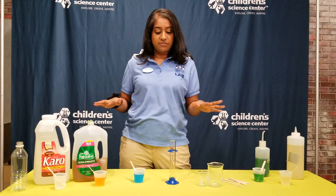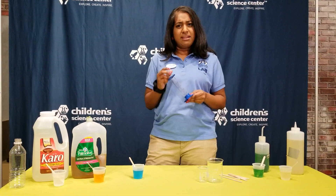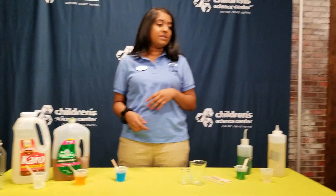We've got a couple of different materials in front of us and what you really need is a graduated cylinder. But wait, do you have graduated cylinders at home? Probably not, so I don't want this. Don't worry, John caught it.